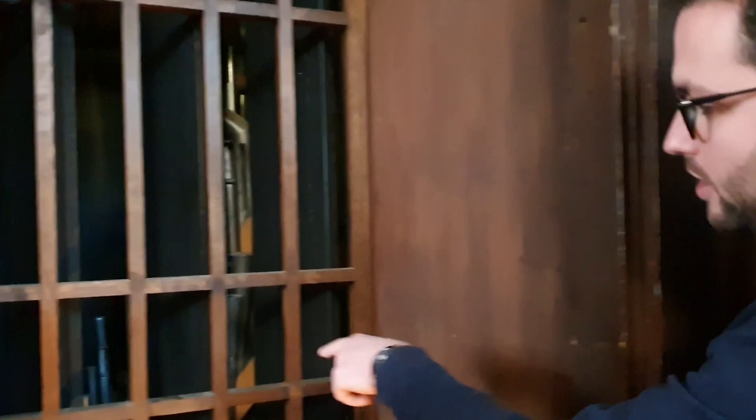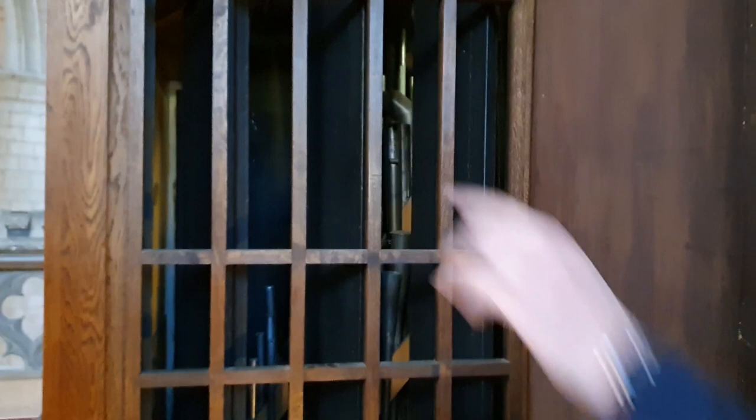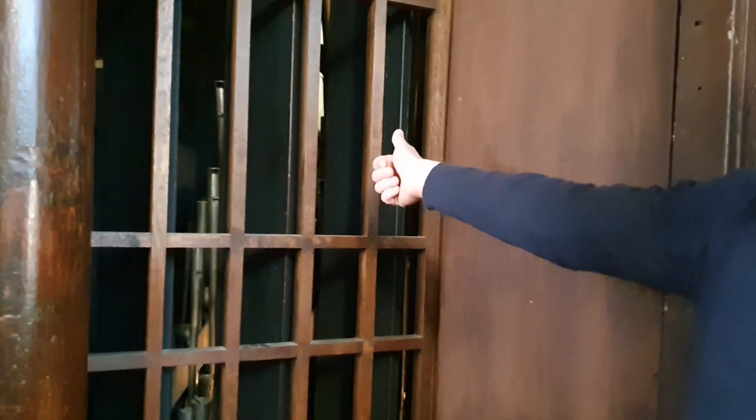Over here you can see some more reed pipes. They're part of the swell section of the organ, which is the only part under expression — I've got a pedal on the console where I can open and close these shutters that you can see here. And inside you've got a trumpet, an oboe, and a bassoon stop. There are loads more up there as well inside the organ, which I can't get to without ripping my jumper. But come over to the console and I will demonstrate.